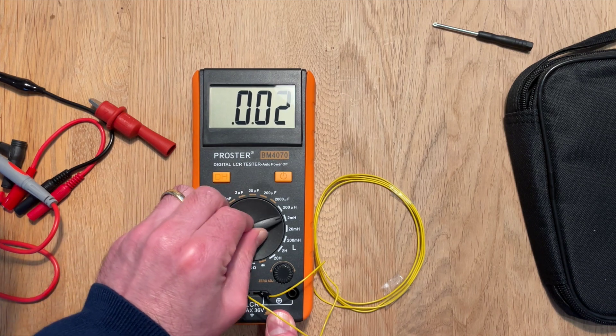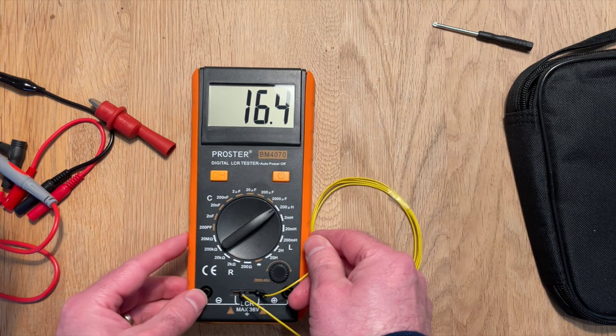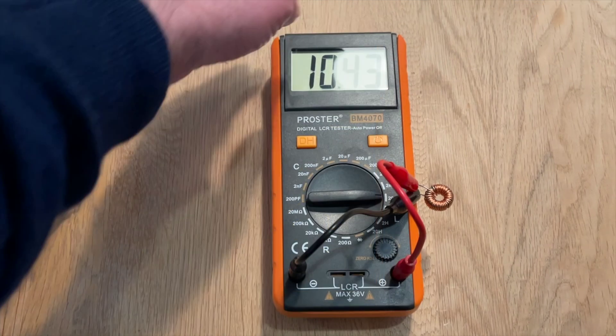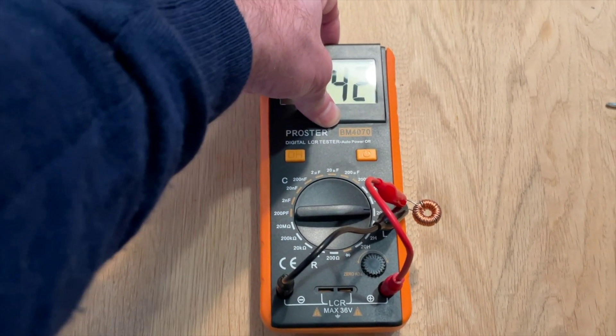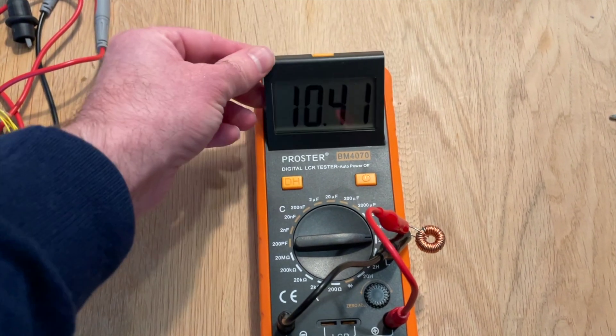If we now try it on the coil from the DIY LEDs project we can now measure the inductance and get an actual value. We can also measure the resistance of the coil - it is pretty low though. One nice feature is this tilting display, handy when you are using the meter under bright lights on your workbench.